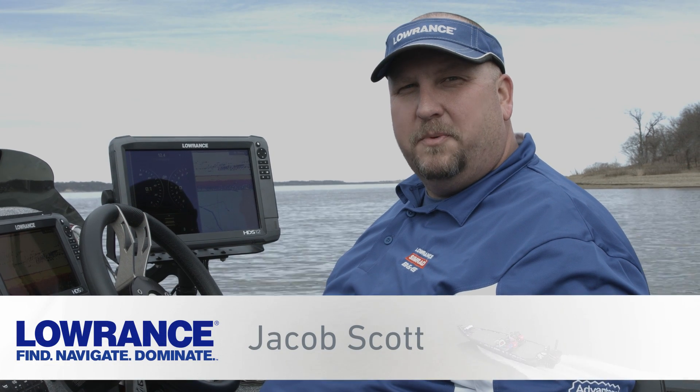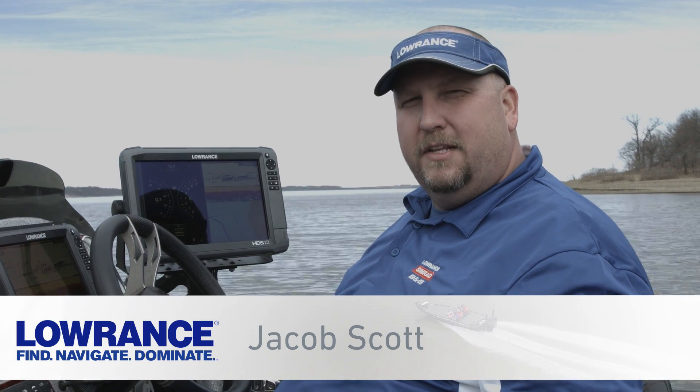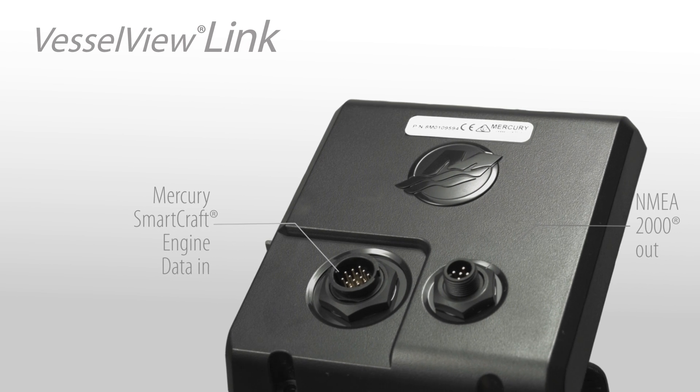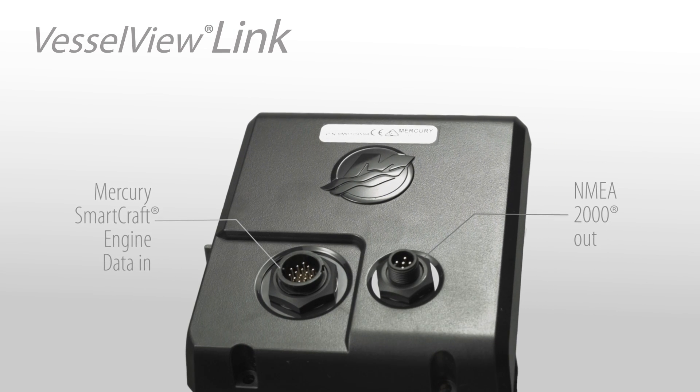Hey guys, Jacob Scott, Lowrance product expert. What I'd like to do today is walk you through the new Mercury Vessel View Link engine management system. What your Mercury Vessel View Link is, is it's a converter that allows the SmartCraft engine data to be converted to NMEA 2000 sentences. That way it can be used on your Lowrance HDS units.